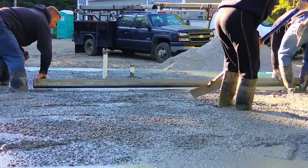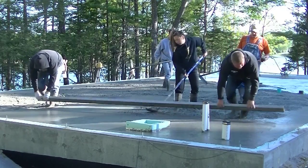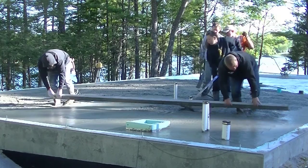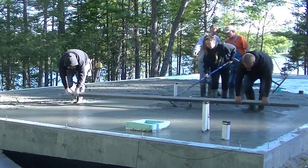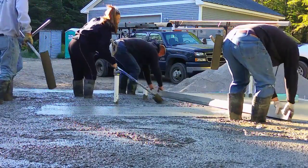So Darren and Luke right now are striking off what we call a screed pad. Darren's on the left, Luke's on the right. Darren can use that screed pad to screed off from, the same as Luke's using the pad by the concrete wall to go off from.